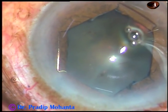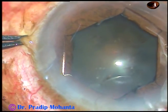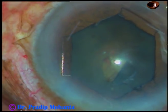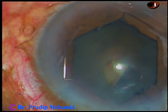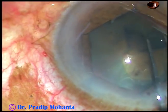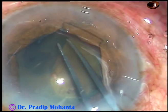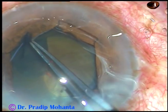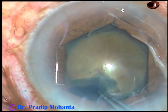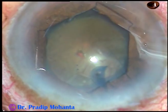We can see that the anterior capsule of the cataract is also nicely and uniformly stained because the trypan blue was injected behind the iris. Now the capsulorrhexis is being done. The anterior capsule has been incised with a 26-gauge bent needle. Now, with the help of the utrata forceps, the capsulorrhexis is being done. The rhexis is guided along the border of the dilated pupillary margin.